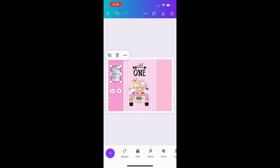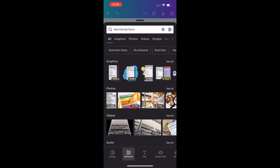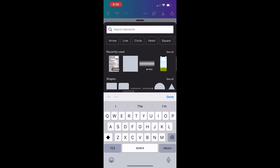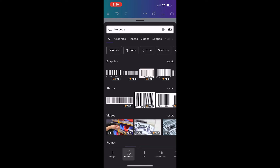Now I'm going to go back to the plus sign because I also want to add a barcode, so I'm going to type in and search for a barcode. Again, these same images can be found on Google and Pinterest — you don't have to have Canva Pro. I'm going to pick which barcode I want to use and put that on the left side as well.